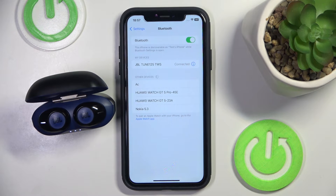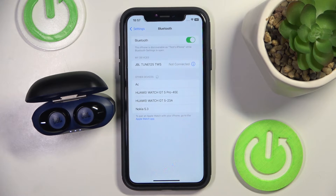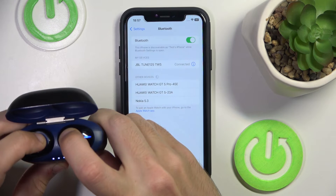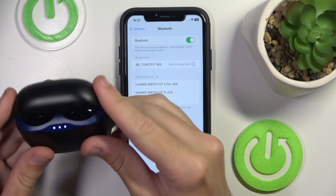If it doesn't help you, we should make a hardware reset. To make a hardware reset, press and hold on both your headphones buttons for at least 5 seconds. Now, close the case.